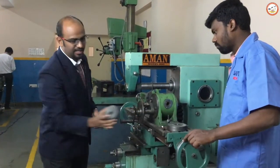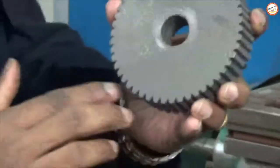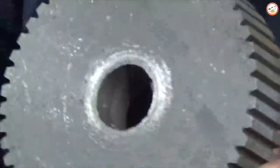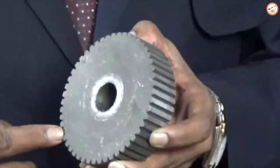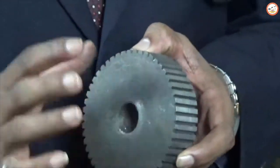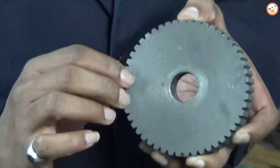Once it has been done, what you can observe is the number of teeth on the profile that has been generated. If you count them, consistent with the calculation, you will get 50 number of teeth — corresponding to the blank diameter of 104 mm and the cutter module of 2.